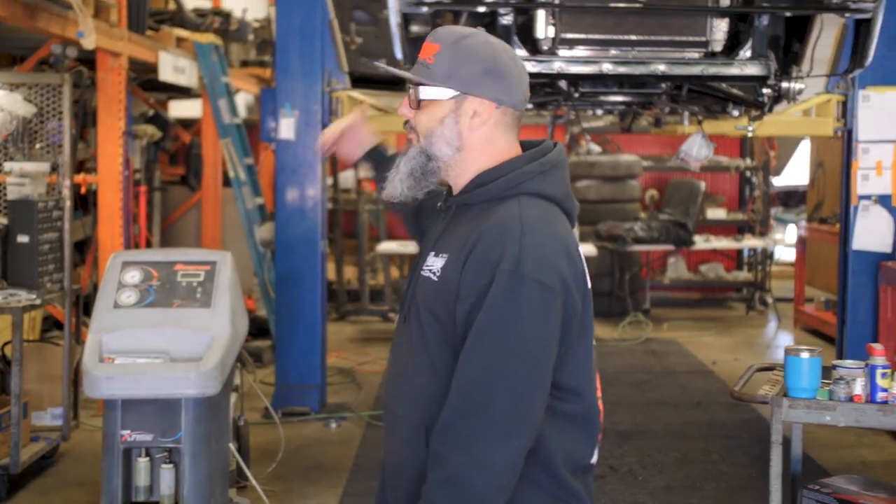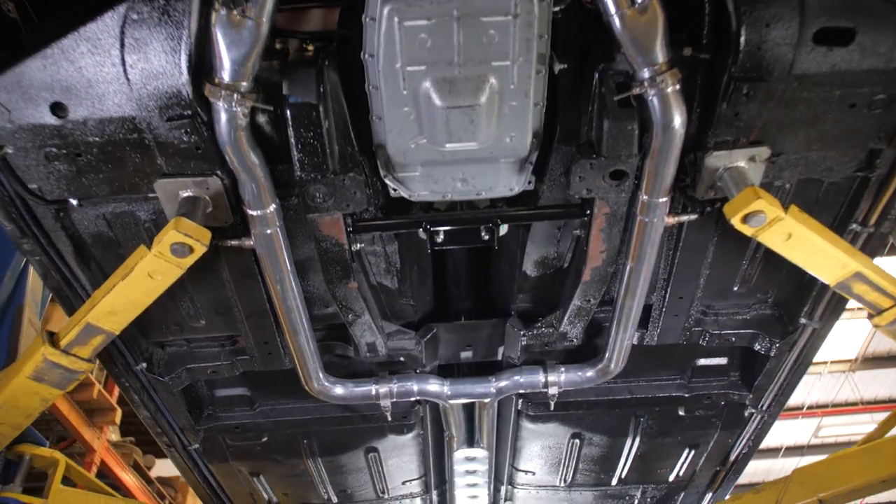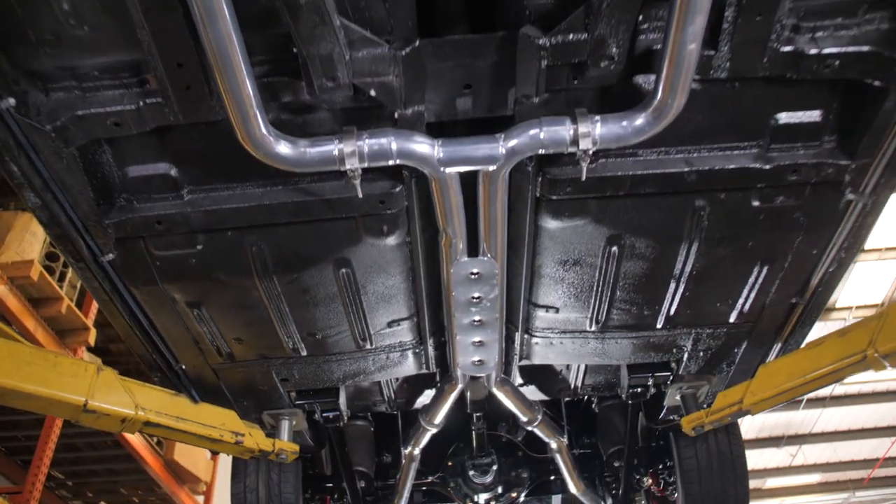Hey, welcome back. Here is the '64 Lincoln we're doing. We call it the Black Knights. Of course it's black, like most Lincolns out there. Why? Because it's a sexy color. It's a convertible, and it's got a lot of cool features, so I'm going to run them down for you real quick.